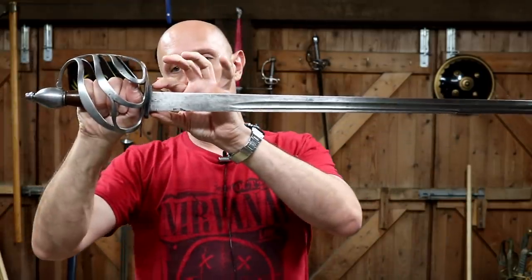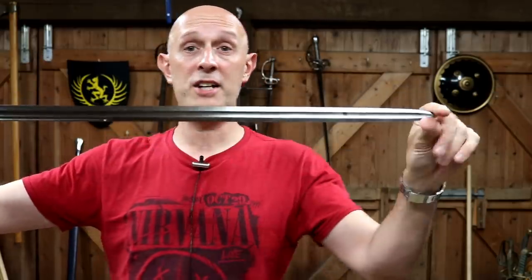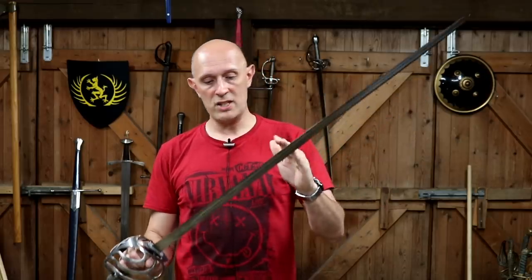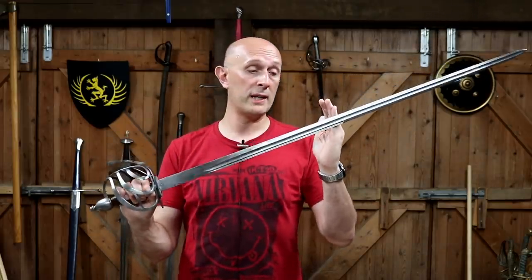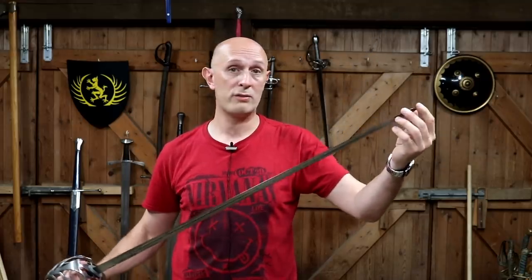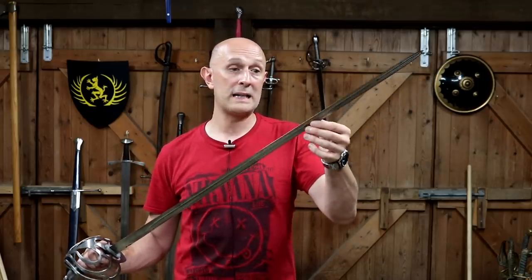It is tapered, and it tapers pretty much regularly from the base all the way down to the tip. It is double-edged. Why is it good that it's double-edged? Fundamentally, it means the tip of the blade is quite light. It's got a very strong base of the blade, which you want for defending and parrying — a very stiff fort or strong of the blade. The tip is fantastic for piercing and thrusting. It's a symmetrical point, double-edged, so it's going to go straight through things very easily. You've also got the potential of a sharp false edge for those kind of cuts, and very little resistance cutting through targets as well.